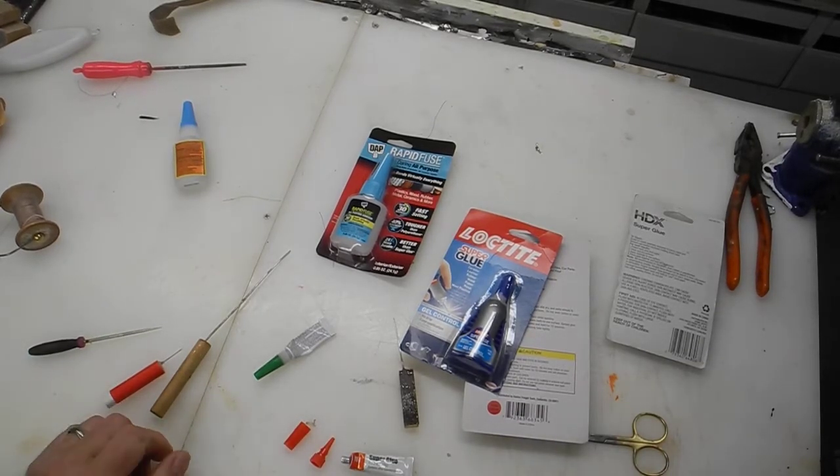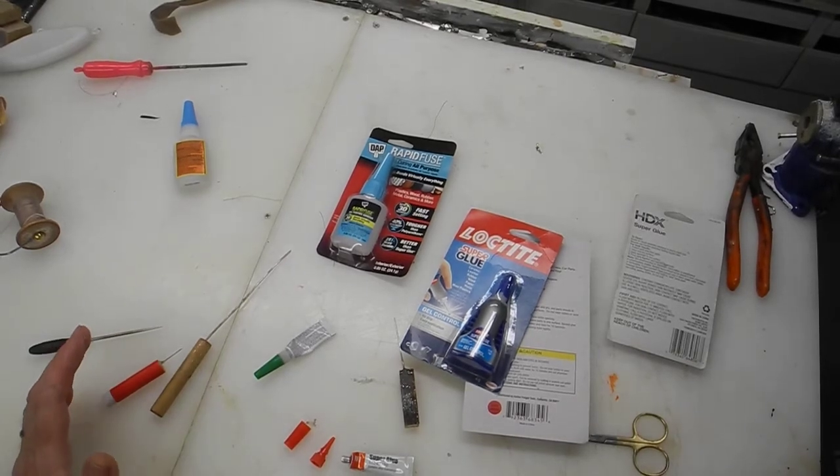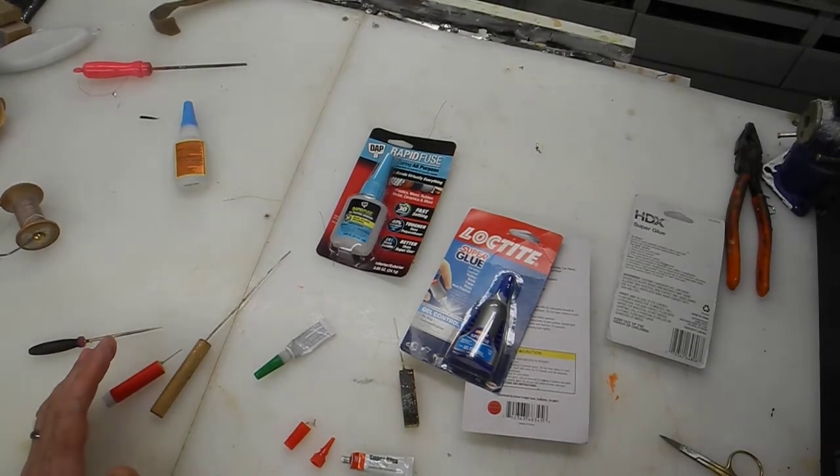Alright, this is MH4Designs. I'm going to give you a couple good tips about superglue and what not to do.